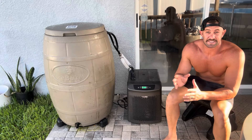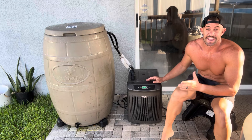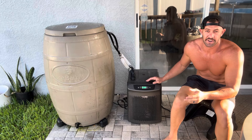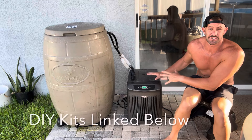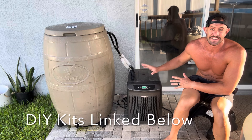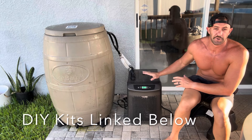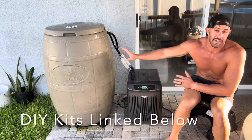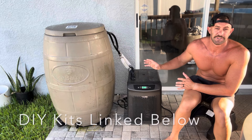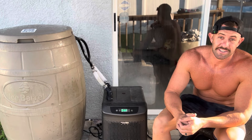I purchased this chiller on Amazon for about $1,700, and it's currently on sale for around $1,300. I'll put links to this chiller and everything you'd need for a DIY build in the description below. You don't have to use an ice barrel — you can use a tub, a Rubbermaid container, or any reservoir you like.